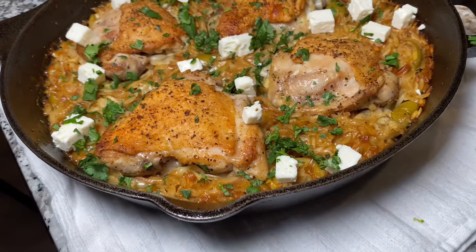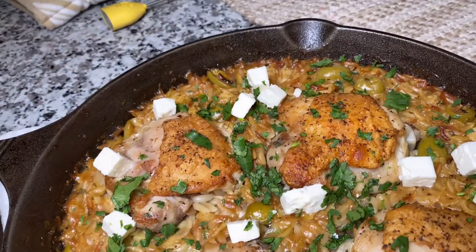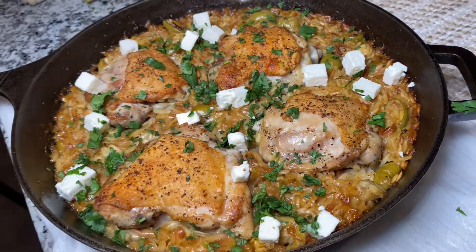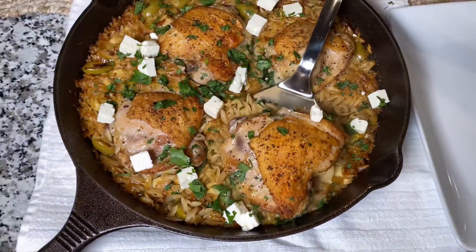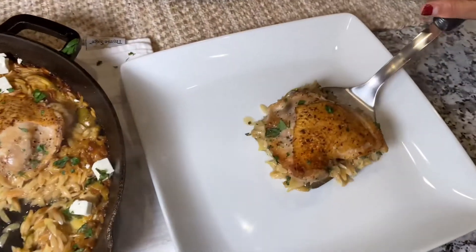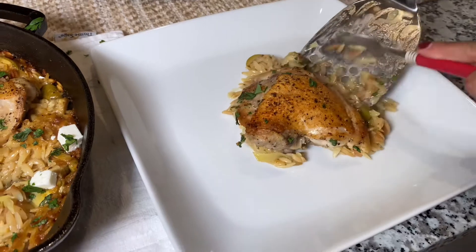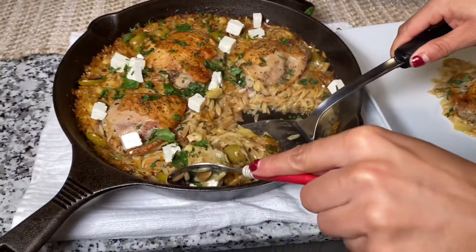To garnish, I am going to add some feta cheese and then some more fresh cilantro on top. And there you go — it was a hit at my house. It's so good, it's so easy, and just one pan, so less dishes. I hope you guys enjoyed this video. If you have any questions, let me know in the comments below and I'll be happy to answer them. I hope you gave it a try. Thank you so much for watching and please make sure to like, share, and subscribe. Till next time, bye!